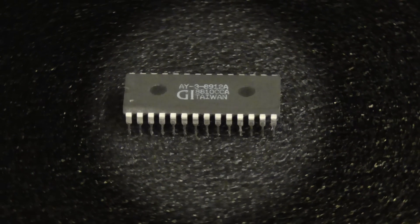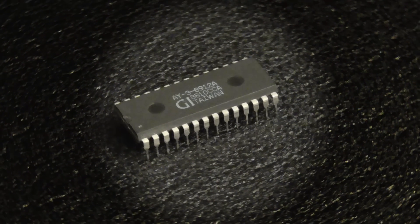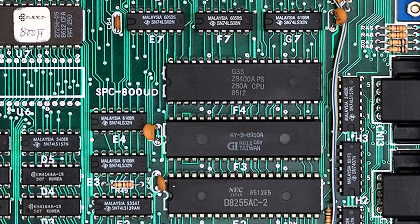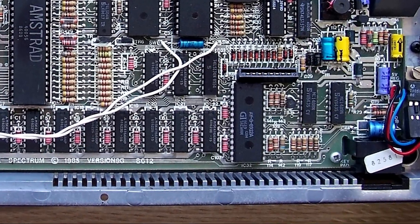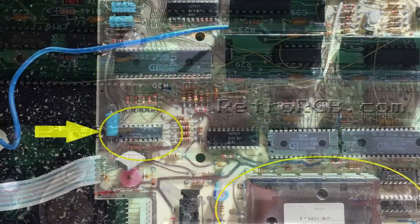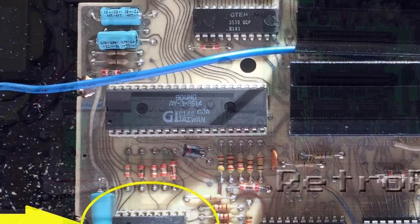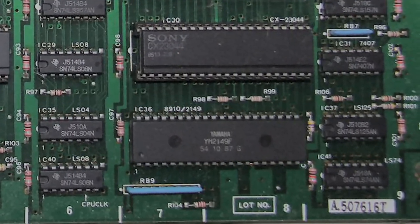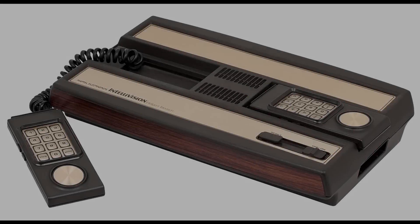The AY3-8910 series sound chip — an awesome 3-channel sound chip which became available on several models, like the AY3-8910, the AY3-8912, the AY3-8913, the AY3-8914, and Yamaha-branded versions like the YM-2149. It was developed back in 1978 by General Instrument and first used in the Intellivision CP1600.